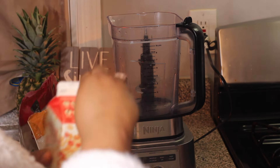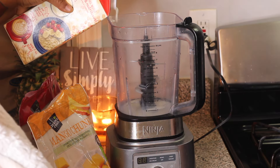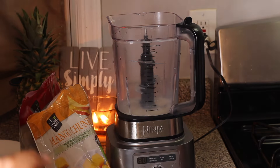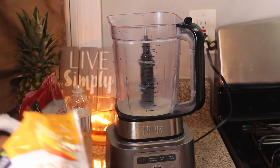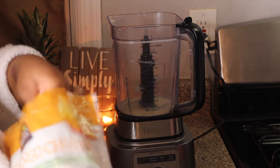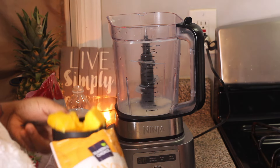Now I'm making the smoothie. I don't want a lot of milk — I'm using oat milk today, but honestly the only milk I really like in smoothies is coconut milk. I prefer my smoothies on the fruity side, so I like to use water or juice sometimes.